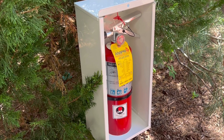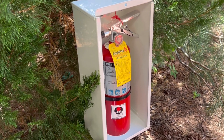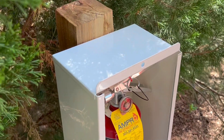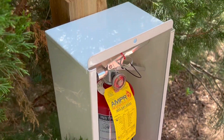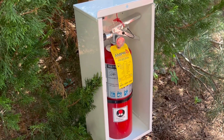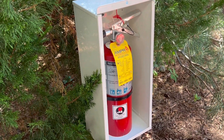That is all the extinguishers that are currently protecting my house. I'm always hoping to get more, and hoping to upgrade this cabinet to an actual outdoor cabinet. If you enjoyed this video, please make sure to like, comment, subscribe, and I'll see everybody next time.